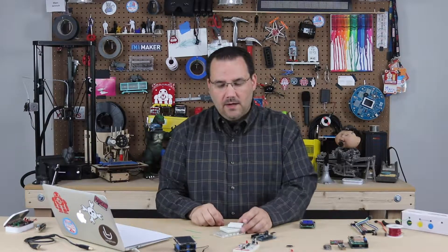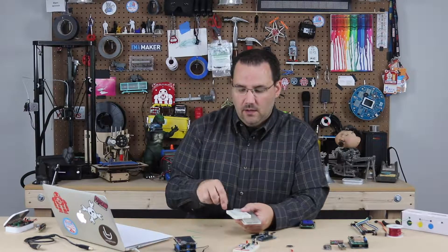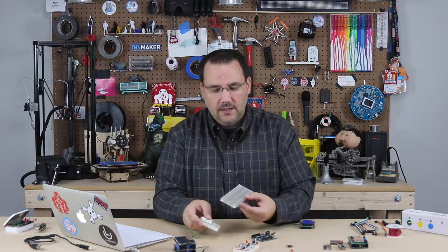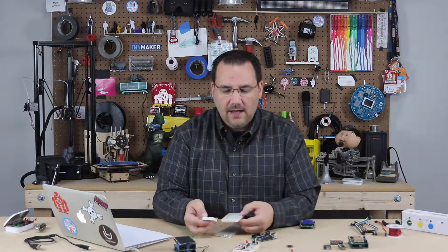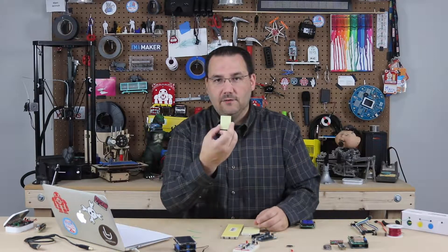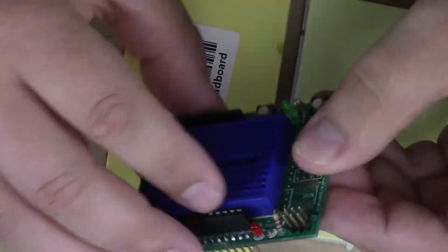So what do you need to know about breadboards? Well, first of all, they come in many different varieties. Some of them even have posts on them for connecting power, but these are the ones you're typically going to find. Here's a full size, a half size, and a mini. Typically they all have adhesive backs which allow you to attach them to things like this, which is a prototyping shield for Arduino.